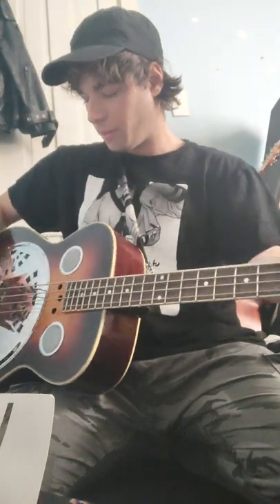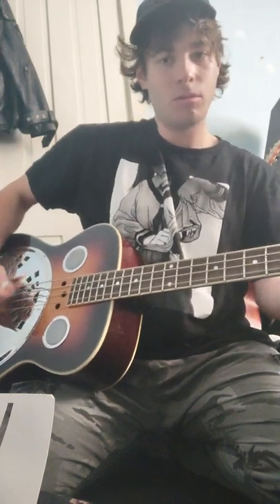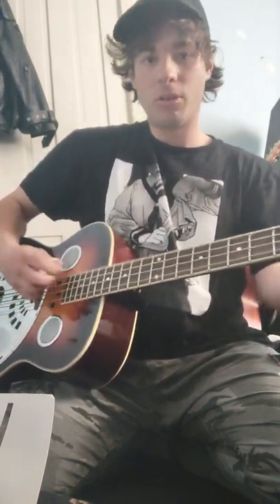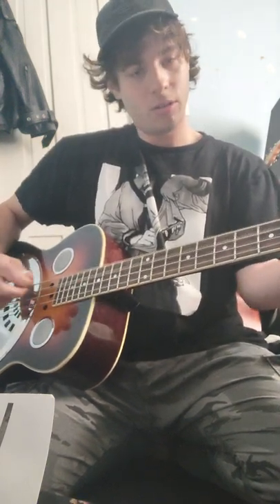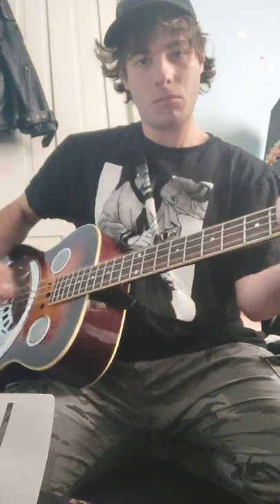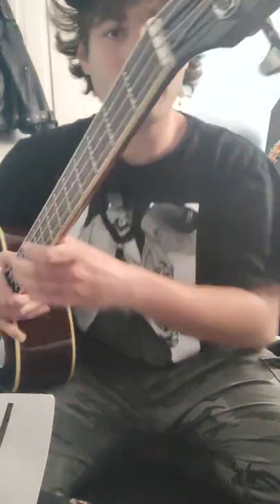Normally, like with my other one, it'd be louder around this area, but it's not the case with this one. It's more loud with them to go around this area, but it's not the case with this one.